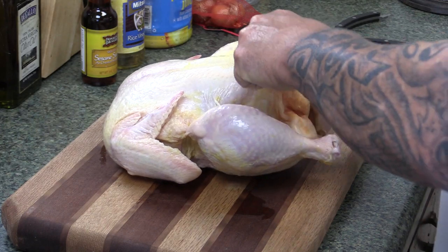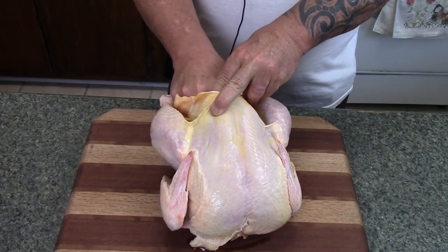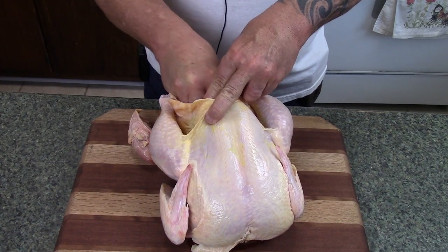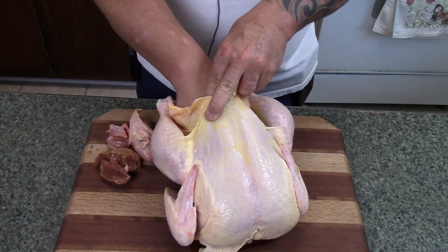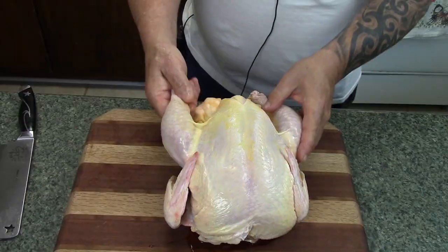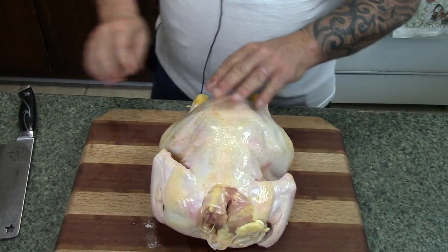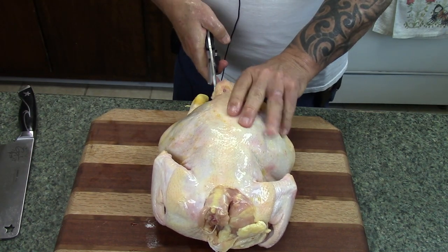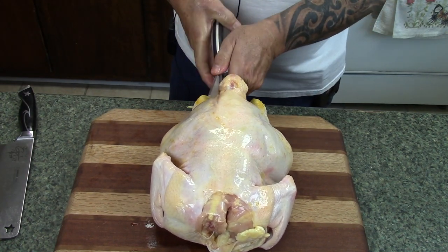I've got about a five pound chicken here and what I'm going to do is remove the neck and the innards that they normally pack inside of this chicken. Get all this out of the way, make sure it's good and clear first. We're going to cut this in half.